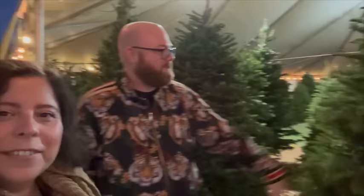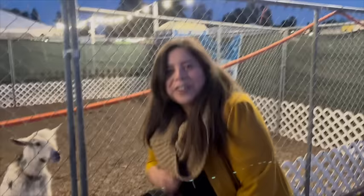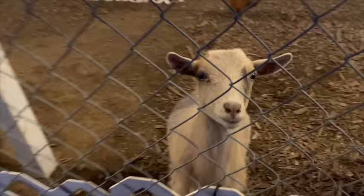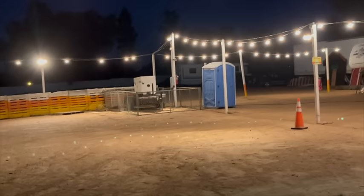Does this bring back memories from when you used to work at the Christmas lot? Oh yeah, my first official job. Cut my teeth on these things. So do you know what kind of tree it is? I believe this is a Douglas fir. That's what I was thinking — there's only a couple kinds and that's the only one I remember the name of. They also have a really cool little petting zoo, so we'll see if we can get in there too. Oh my gosh, look at this little dude — look at his eyes! He's nibbling my hand!